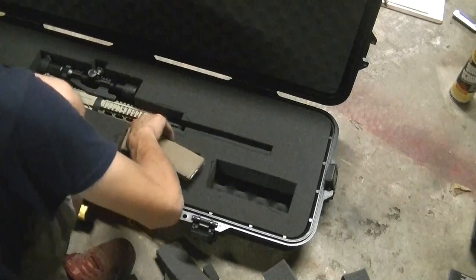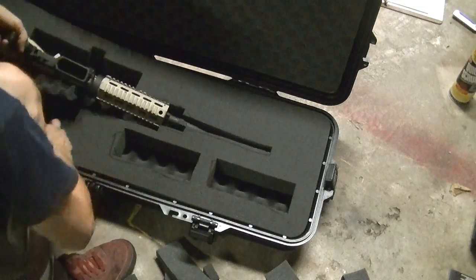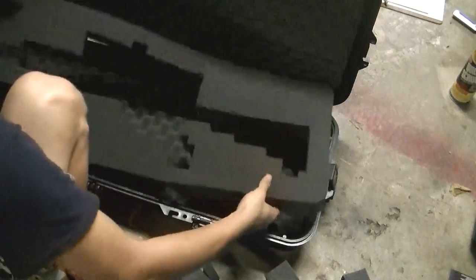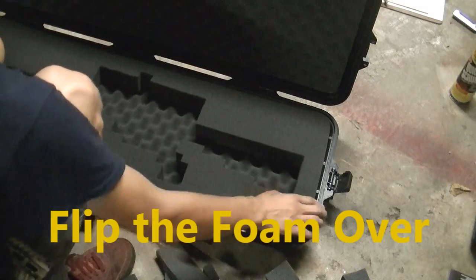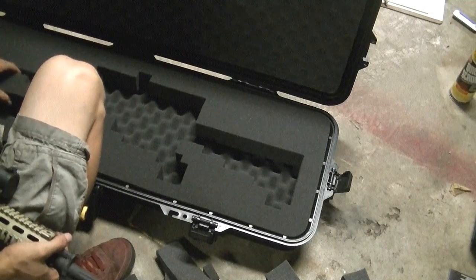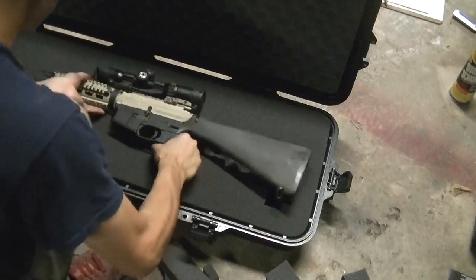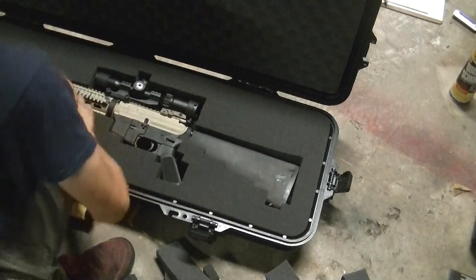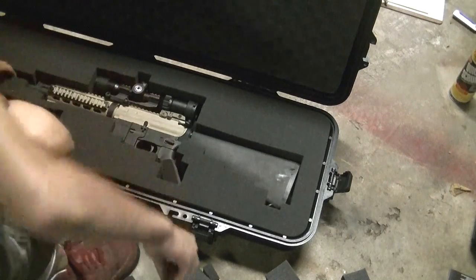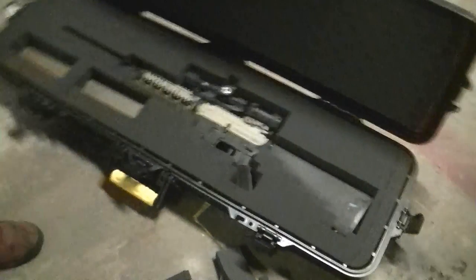Now we have space for AR-15 magazines and your rifle. What we'll do now is take it, carefully flip it, and store it exactly as planned. Your custom rifle case is ready. We want to make it easy to get the rifle in and out.